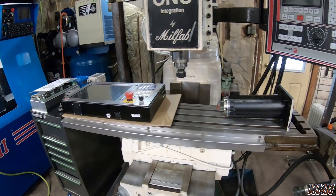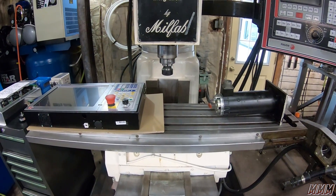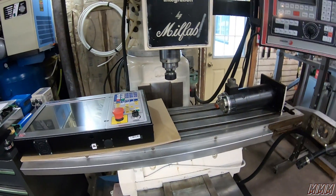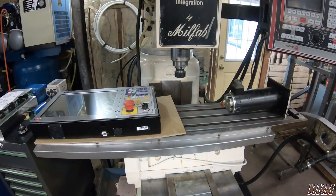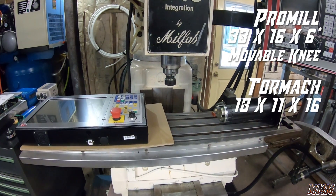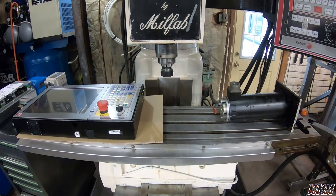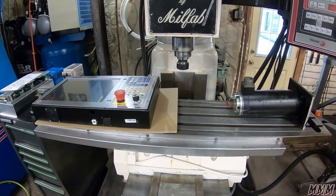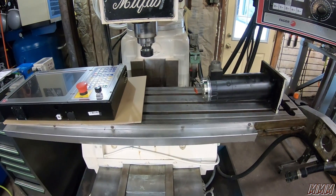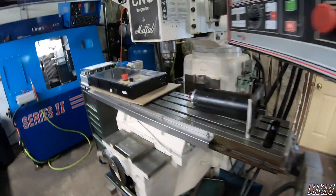As far as travels on this machine — 33 by 16, six inches on the Z-axis. Since this is a knee mill, if you have longer tools, all you do is lower this knee and re-touch it off. This knee will go down a good foot, foot and a half more, so you can put really big items underneath this. So it's 33 by 16 by six. The Tormach is 18 by 11 by 16. So this almost has twice the travel, which means you can stack three or four vices in a row, really upping your productivity. More travel also allows you to do bigger and longer parts.